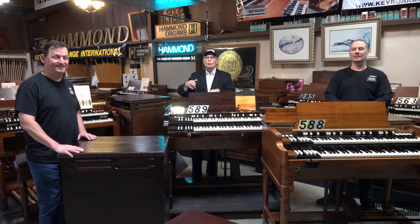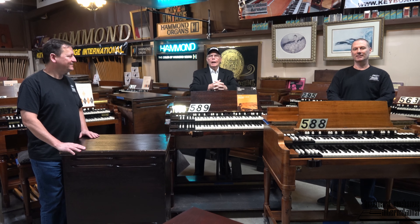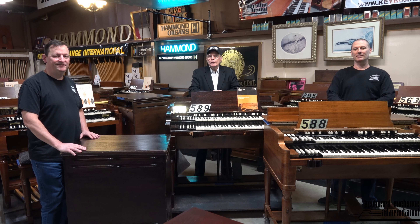Welcome to the showroom here again at Keyboard Exchange International in sunny Sanford, Florida. I'm here with Mr. Grant and Rodney, my son Rodney Huss.